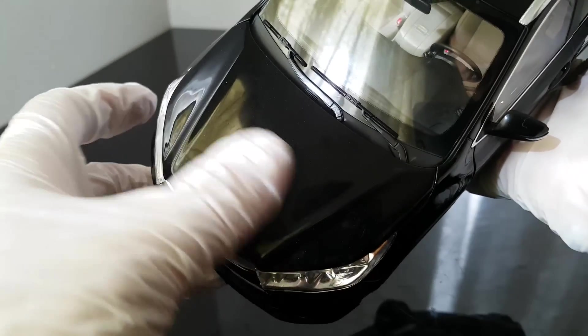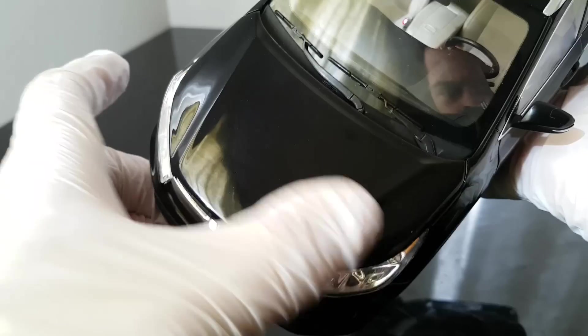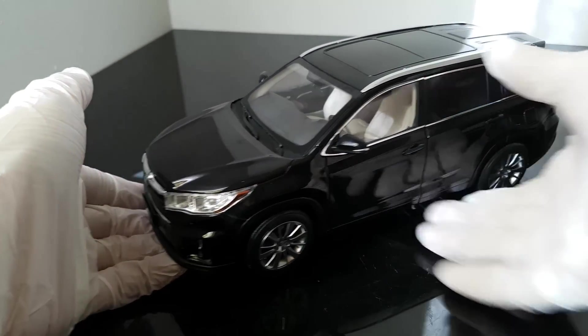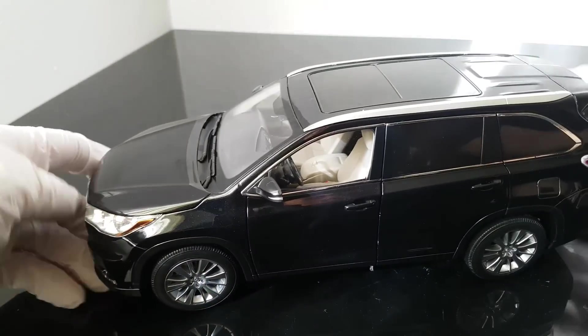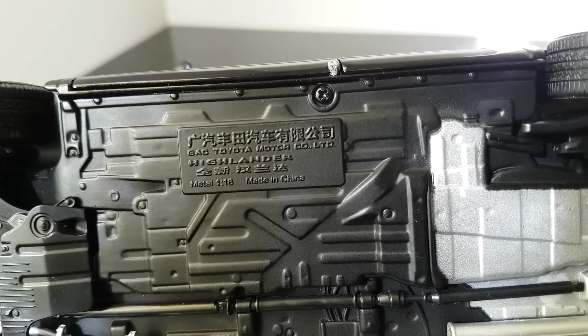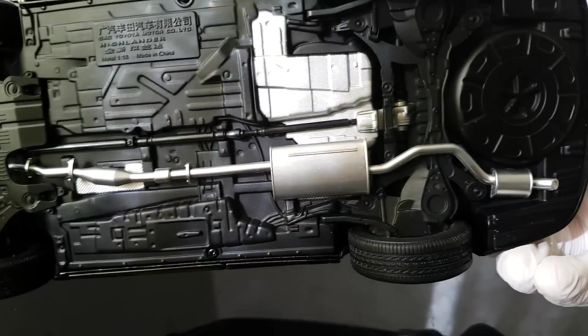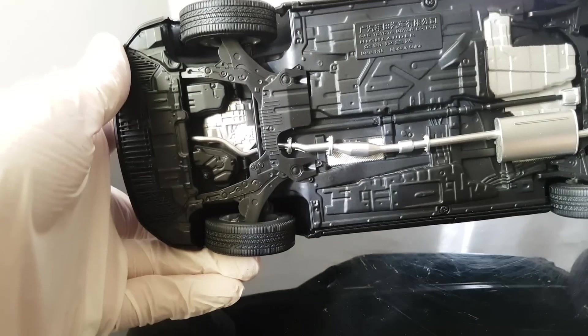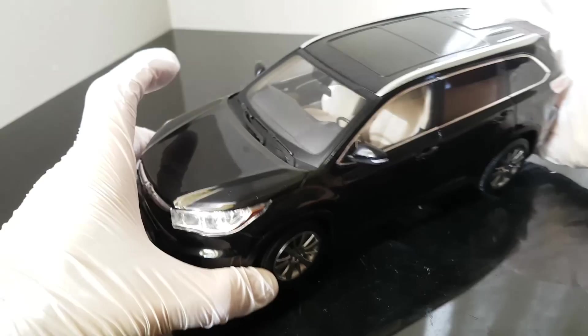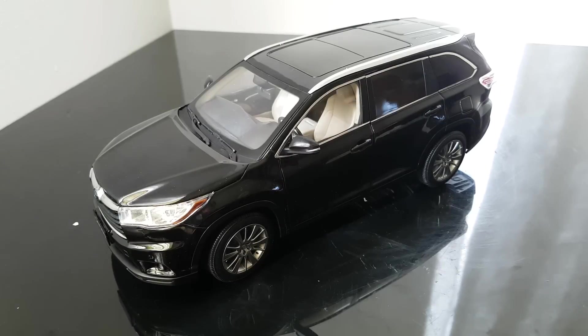I will also need to clean it a bit here because the paint is a bit dirty - that's not what I expect. I'll need to wax it and clean it, and once it's more shiny maybe I'll be more happy with it. One last thing I want to show you - from the bottom you can see this was done by license from Toyota and made in China. There are the exhausts and some small details. I hope you enjoyed this Toyota Highlander unboxing video. Thank you for watching - if you like it please subscribe and I'll talk to you next time, bye bye.